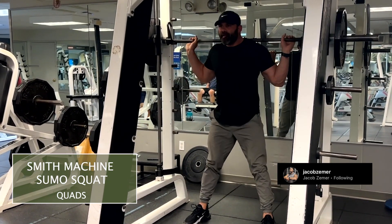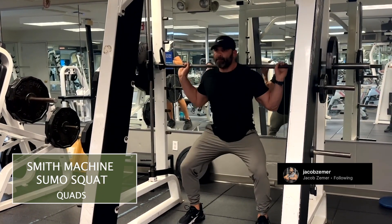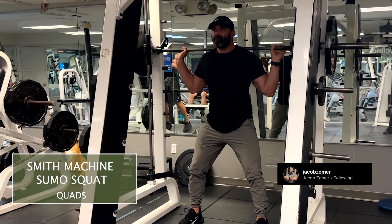Again, initiate hips first. You should not initiate with your knees. Initiate with your hips and then immediately thereafter bend your knees until you get full range of motion, keeping your core braced the entire time and squeezing your glutes as you come up.